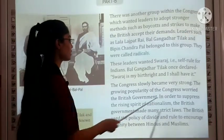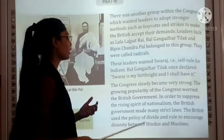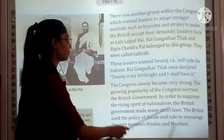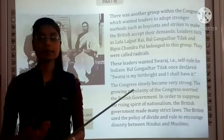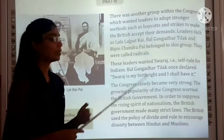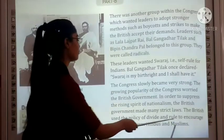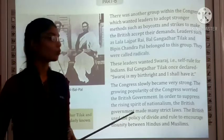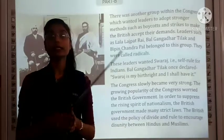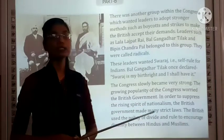In order to suppress the rising spirit of nationalism, the British government made many strict laws. The British used the policy of divide and rule to encourage disunity between Hindus and Muslims. By dividing them, they wanted to establish and maintain their rule over India.